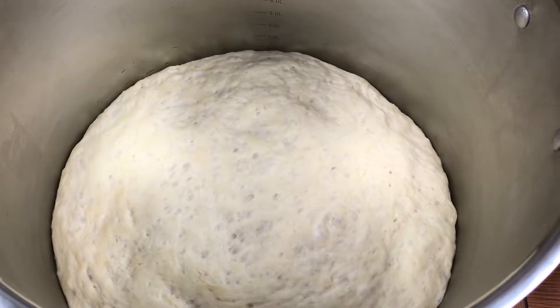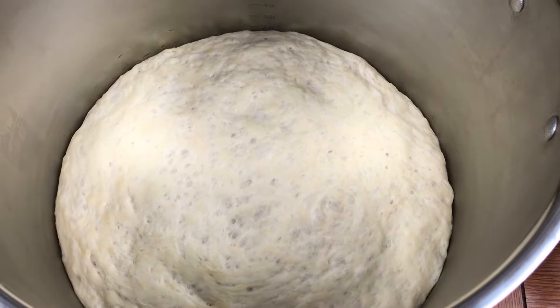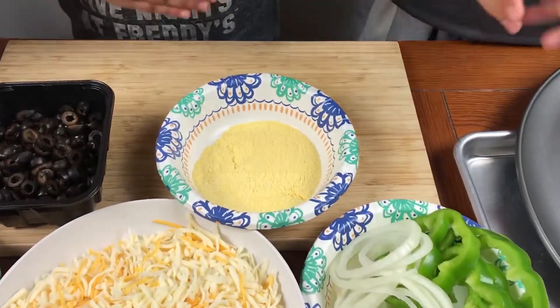This is our dough — it's risen! Now it smells like pizza. It rose over three times the size that it was earlier because of the yeast. So right now we're getting ready to put the pizzas together. We got all of our ingredients.